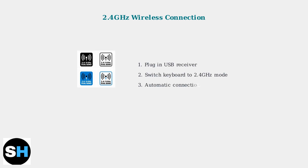Second, 2.4GHz wireless provides a dedicated connection with lower latency than Bluetooth. Simply plug in the USB receiver and switch the keyboard to 2.4GHz mode for automatic connection.